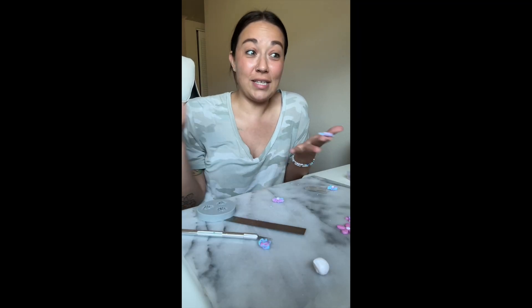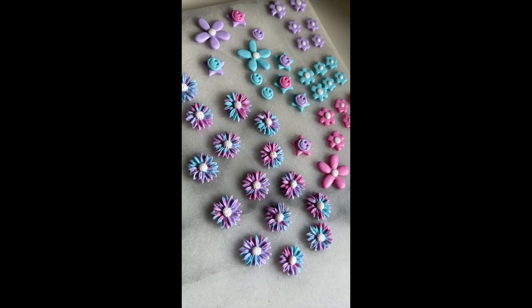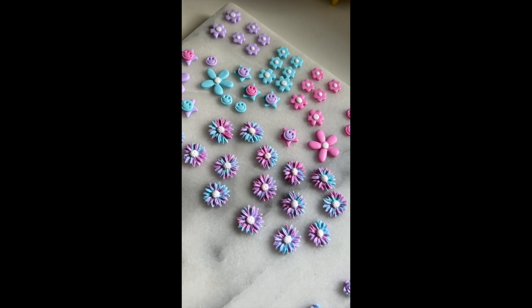I think it's safe to say that smooshing all of these colors together was a happy mistake, because I think these are so cute — cotton candy flowers. Now we just need to bake these babies and then add them to the rings.